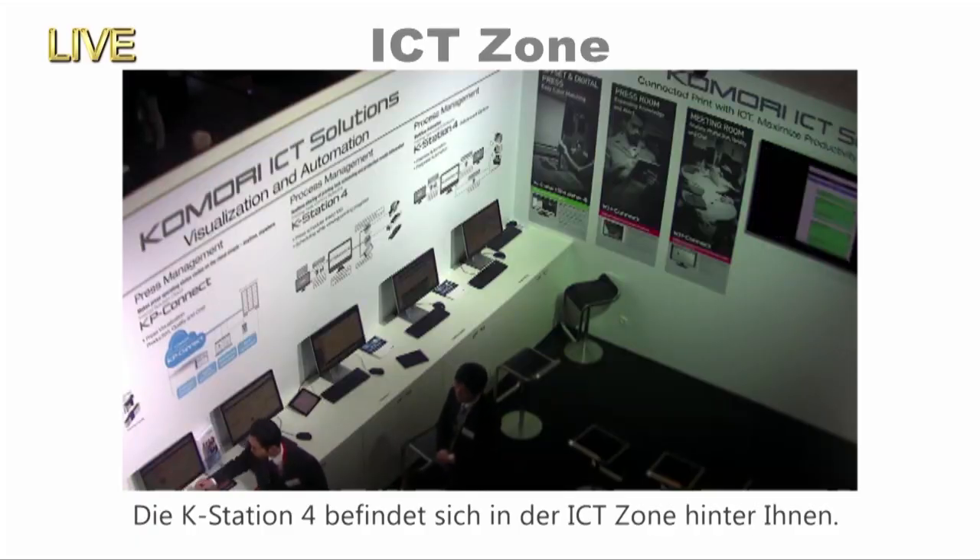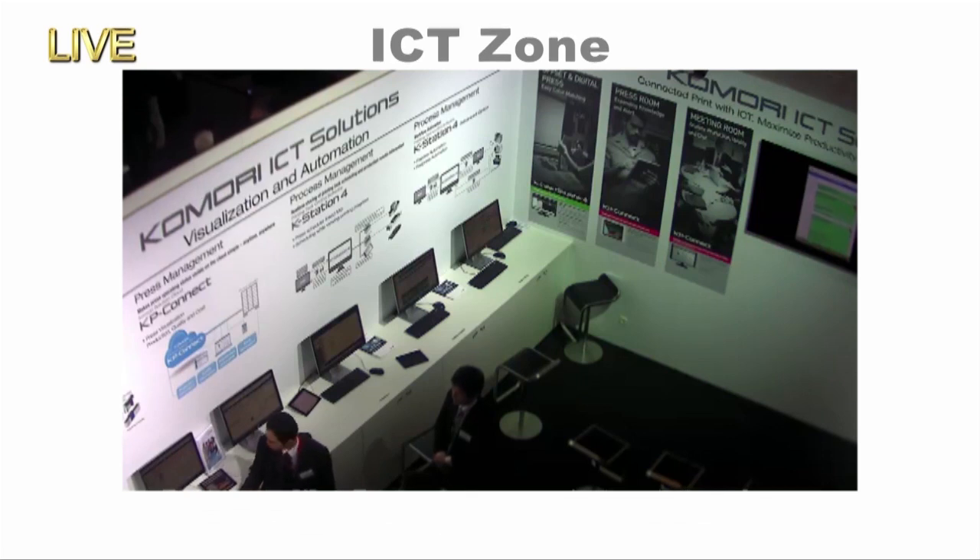If you'd like more details about the Case Station, do head over to the ICT zone just behind you after this demonstration.